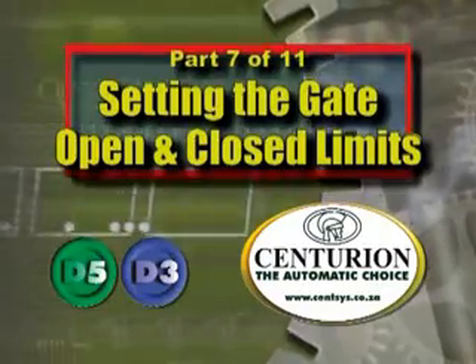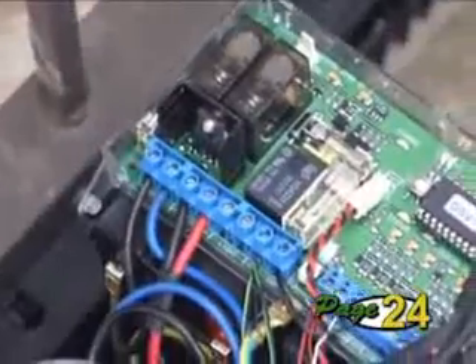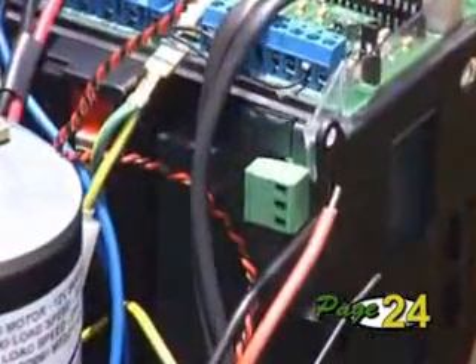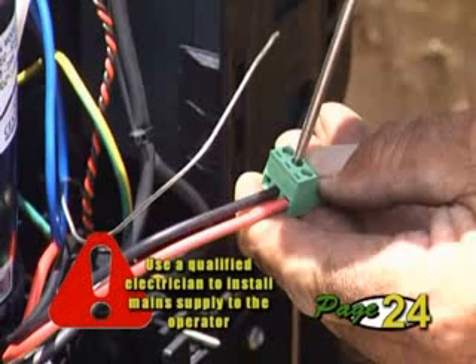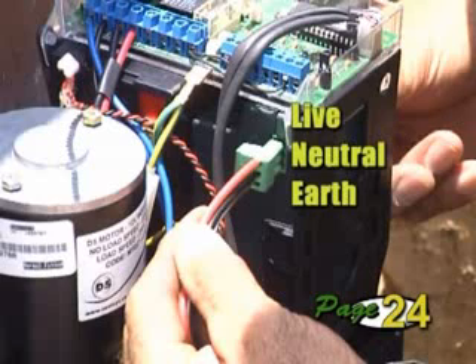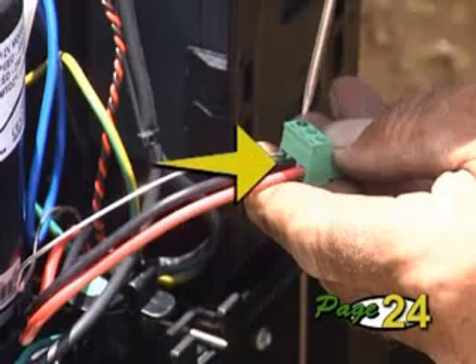Part 7: Setting the gate open and closed limits. The live wire connects to the top terminal, the neutral wire to the middle, and the earth to the bottom. Ensure that each wire is securely tightened into the connector terminals and that no part of the wires can short against each other.